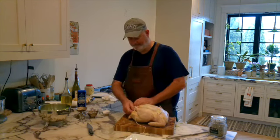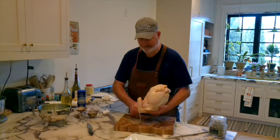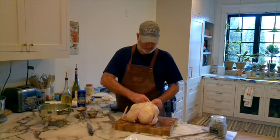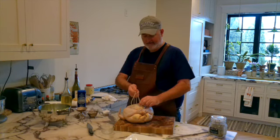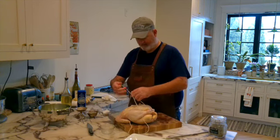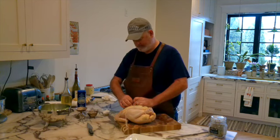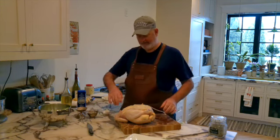Now I'm going to take my string, push the tail in, come across all the way around. And then my other string that I left long on purpose — let's see if I can get it how I want — in between the legs. I brought the string between the two drumsticks. Now I'm just going to bring that by the wings and tighten that up. Over and under and just a simple knot — or a butcher's knot, whatever you want.